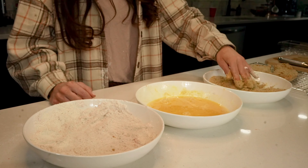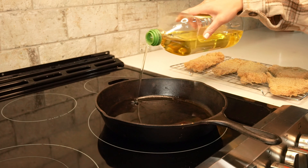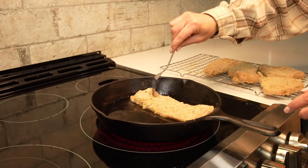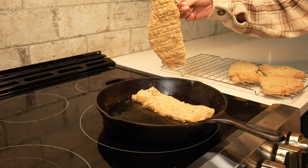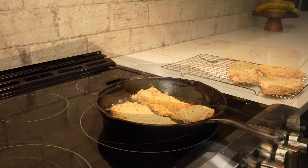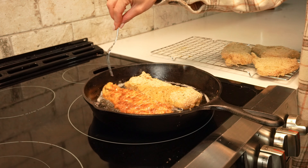Once you've finished coating all of the wild turkey cutlets, we can head over to our stove. We'll take a large skillet and heat it over medium-high heat, then add in enough olive oil to cover about a quarter inch of the pan. Once the oil is hot, we'll add in the wild turkey pieces in batches, making sure not to overcrowd the pan. We'll cook our wild turkey cutlets until the breadcrumbs have formed a nice golden brown crust, which will take about three to four minutes per side.